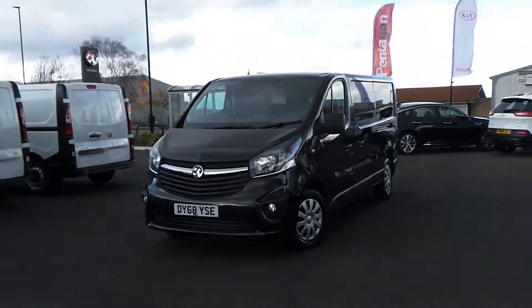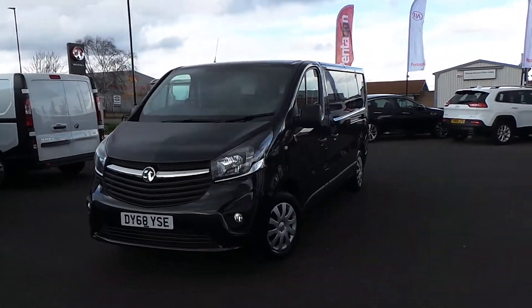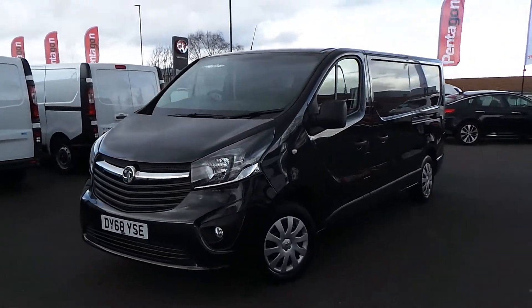Hello and welcome to Sheffield Pentium Vauxhall Vance Centre, Sheffield's largest van forecourt. Today I'm going to be showing you our 68-plate Vauxhall Vivaro.